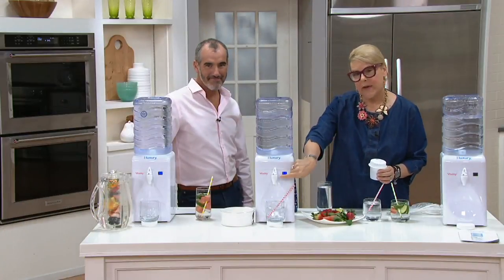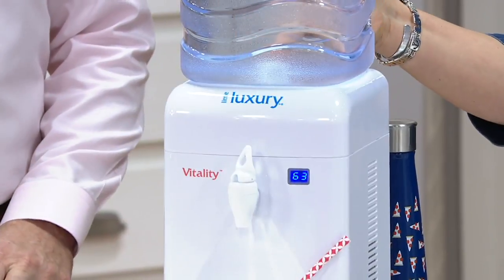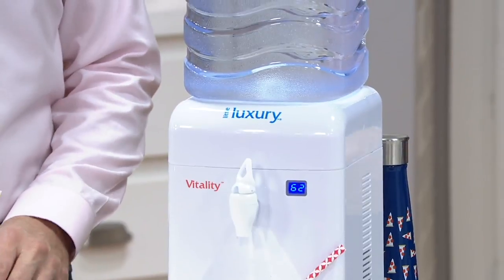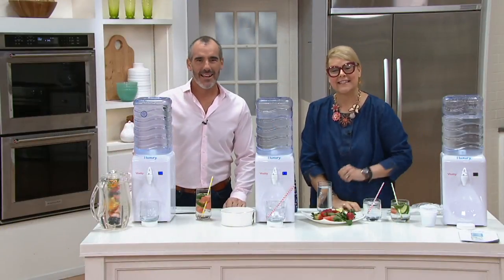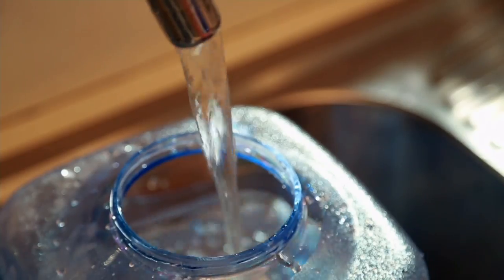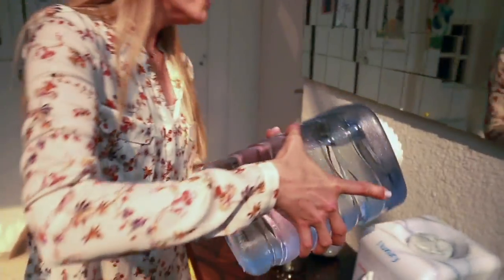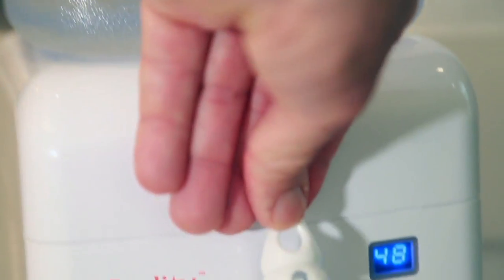Everybody's drinking — so easy to use, from the tap. The only issue now is it's empty all the time, and my husband and son don't refill it for me. 99.98 is the price. If you'd like to take advantage, call 1-800-345-1515. Mary Louise, thank you very much — lovely to be here. Item number K47244 — give us a call or head to the web and place your order.